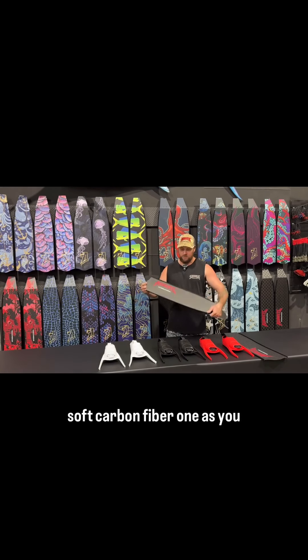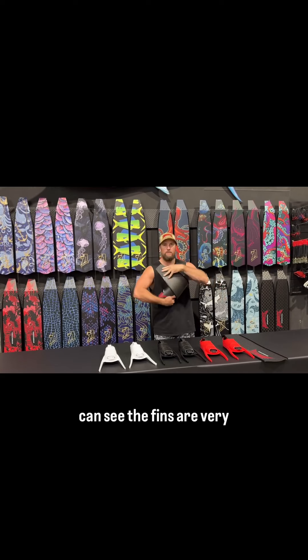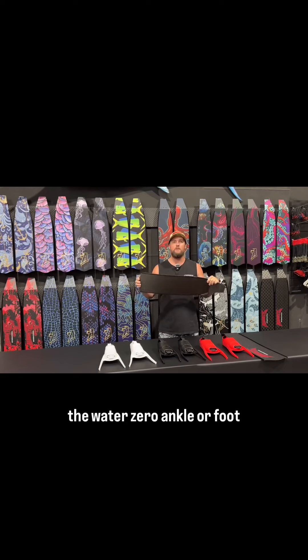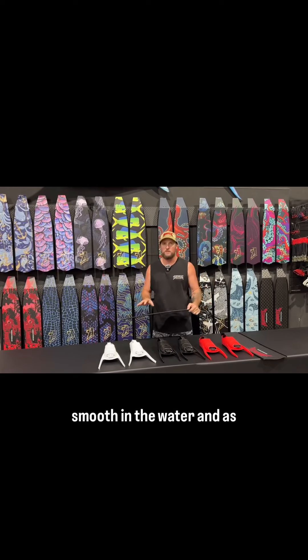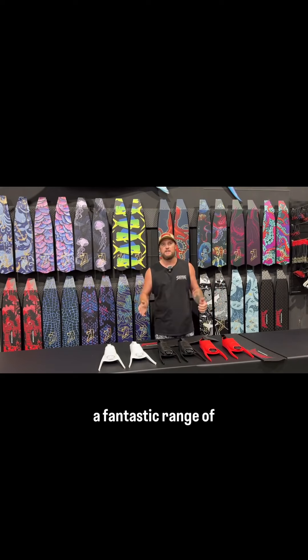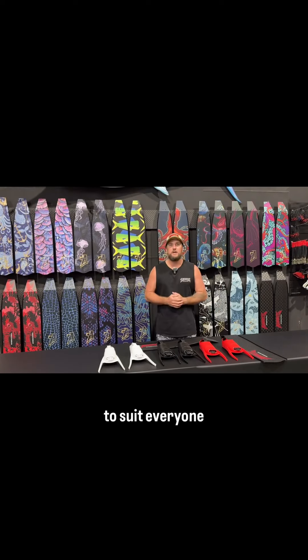This is the soft carbon fibre one. As you can see, the fins are very flexible, very nice to use in the water, zero ankle or foot fatigue. So it reduces any chance of getting cramps. Very smooth in the water. And as you can see, we've just decided to bring these out in a fantastic range of different colours and styles to suit everyone.